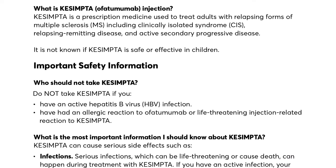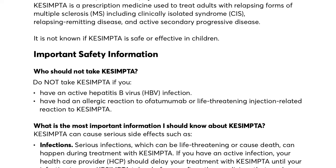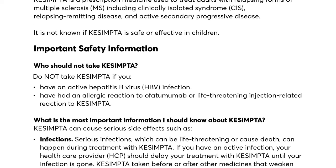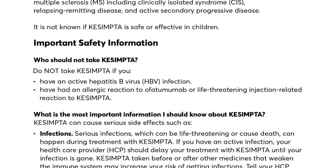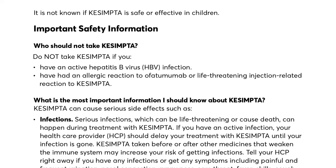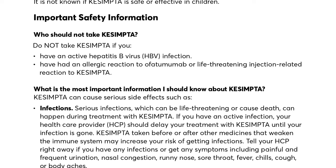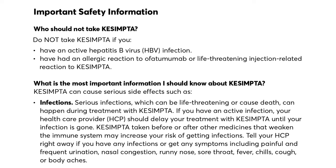What is the most important information I should know about Kesimpta? Kesimpta can cause serious side effects such as infections. Serious infections, which can be life-threatening or cause death, can happen during treatment with Kesimpta. If you have an active infection, your health care provider (HCP) should delay your treatment with Kesimpta until your infection is gone.